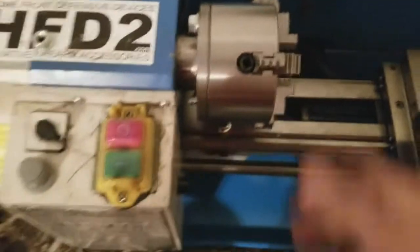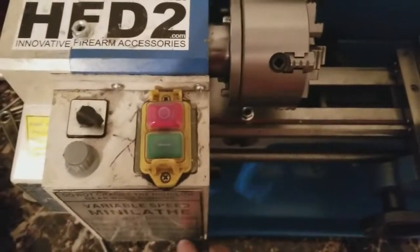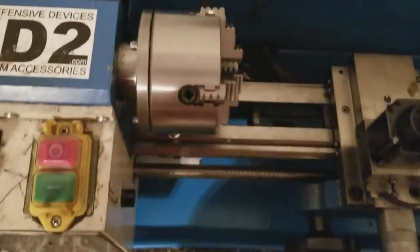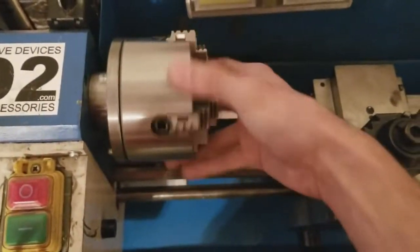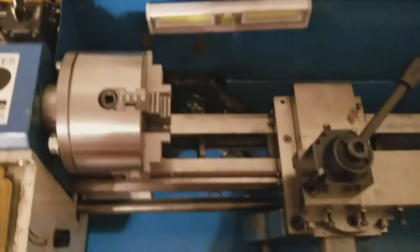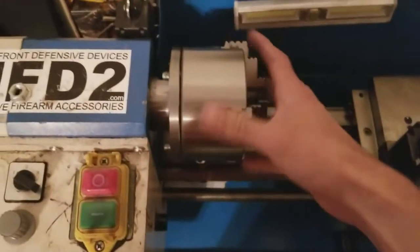Then I got some matching nuts for it. I got a four jaw chuck and it's better than a three jaw because you can get it more centered — it's a lot better in my opinion. So those are just some things to look out for when you buy the four jaw chuck.